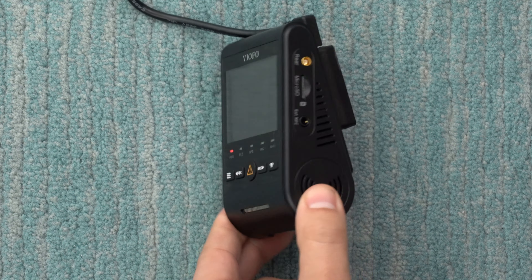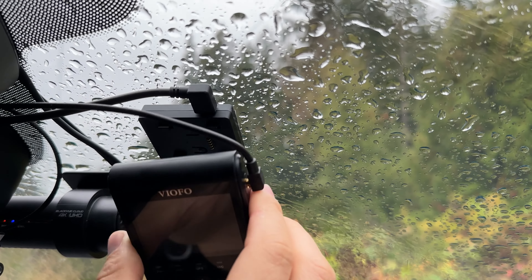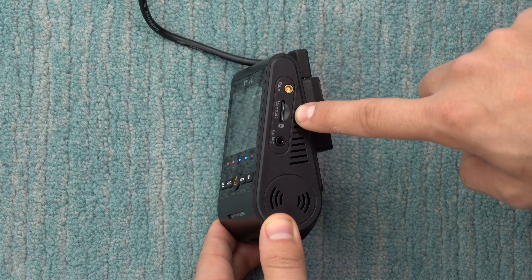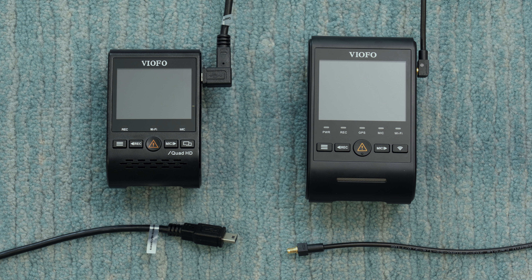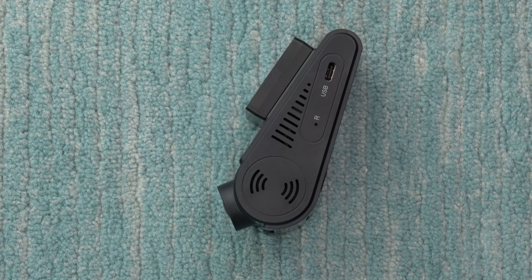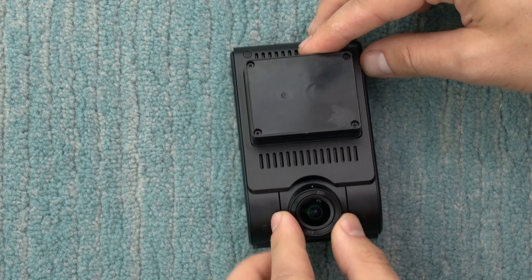On the other side of the dash cam is the plug-in for the rear-facing camera, so if you use the two-channel option there will still be a cable sticking out there. There's also a micro SD card slot supporting up to 256GB, and a port for an optional external microphone. The A229 uses a much thinner coax connector for the rear cam — noticeably thinner than the previous USB cables on the A129 series — making installation and tucking behind vehicle trim much easier. The lens can tilt up and down once mounted, just not side to side.